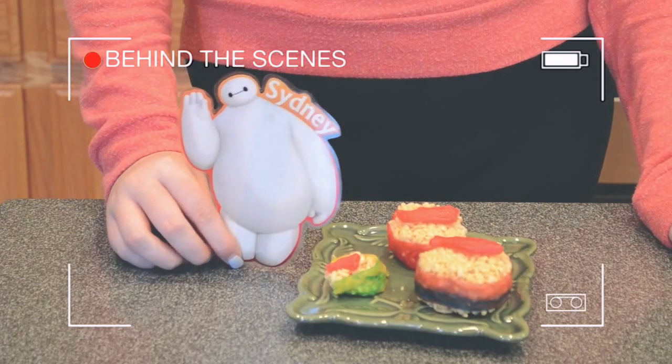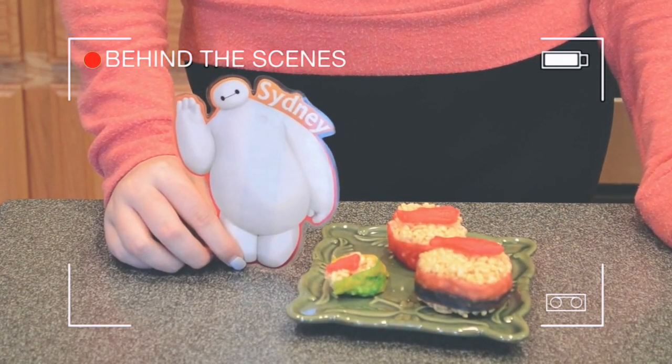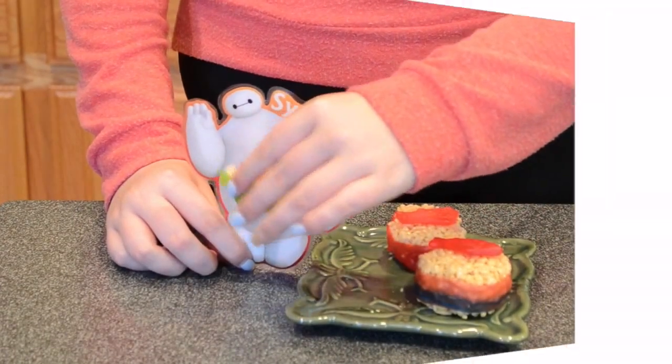Hi, I am Baymax. Hello! Your personal healthcare companion. Sushi is great for your health — I recommend candy sushi. Nom nom nom.